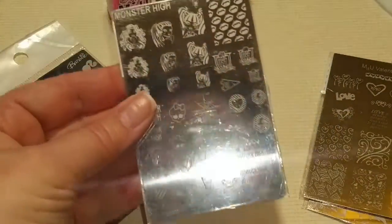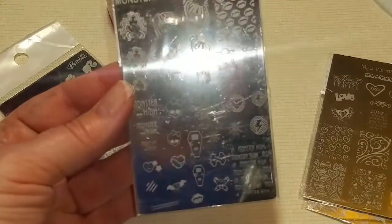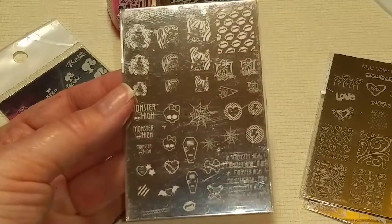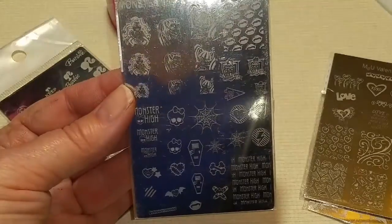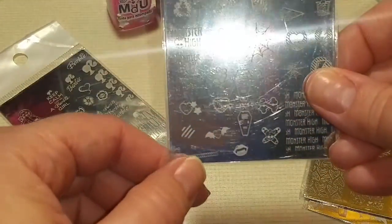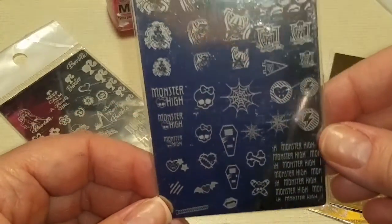Over here we have Monster High. I thought this would be good for Halloween — apparently next year. It's got lots of fangs and really cute images on this one. It's got a little zipper for Frankenstein and everything. It's really really awesome.